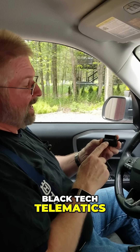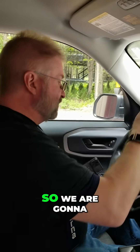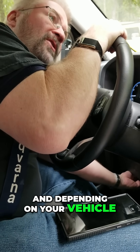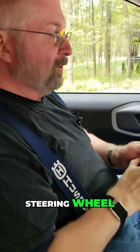I have the Black Tech Telematics, and this is an OBD2 scanner. We're going to plug it into our Bronco 2. Depending on your vehicle, your OBD2 connection point is usually somewhere underneath the steering wheel.